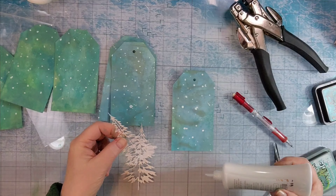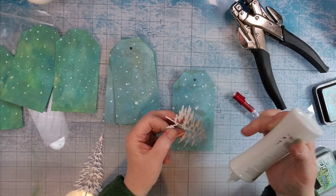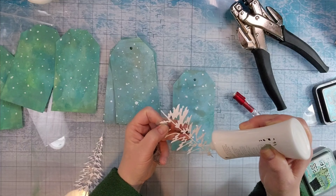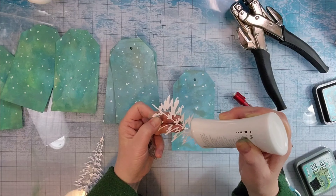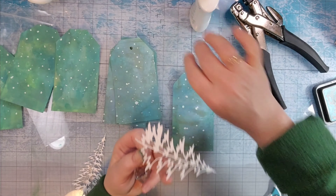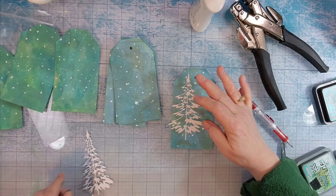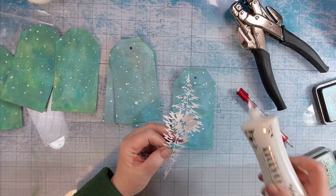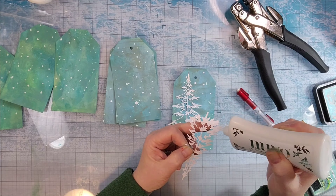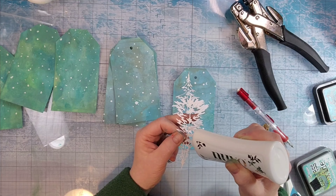Now you can see that I've added white splatter. At first I used Dina Wakely gloss spray in white and it took on some of the ink color. It still showed up light, but it had a bluish green cast to it and I wasn't real pleased with that. So then for the next set I used white gesso and I dotted that on, and that did better than the Dina Wakely spray.